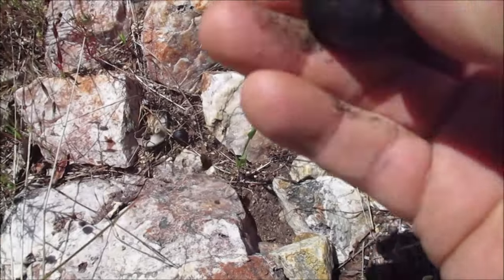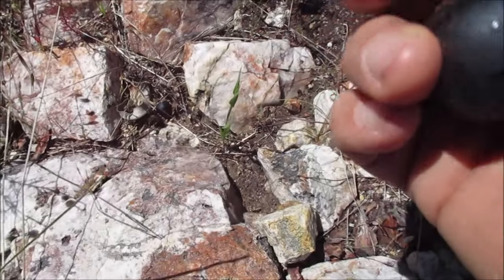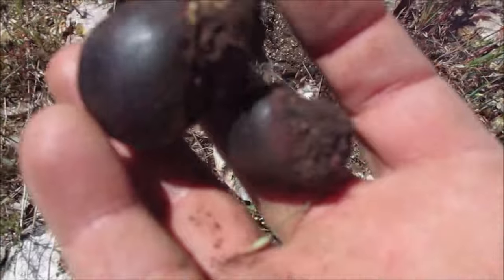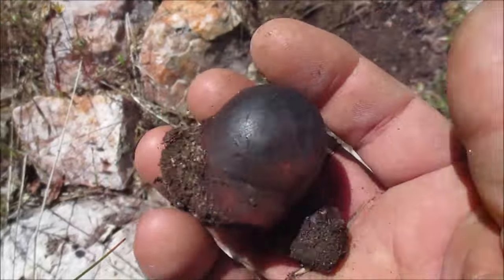Look at this - gum balls! Never seen these before. Yeah, cool.